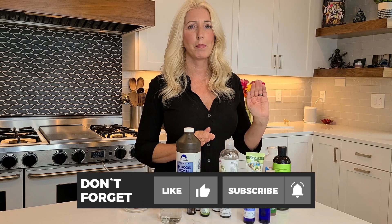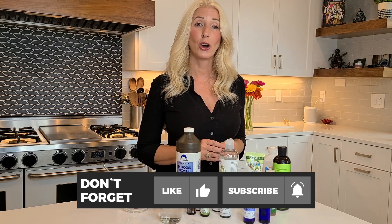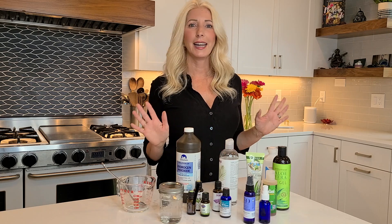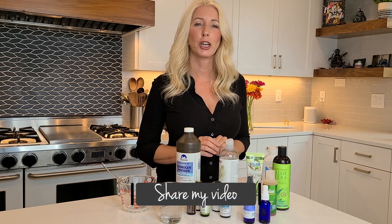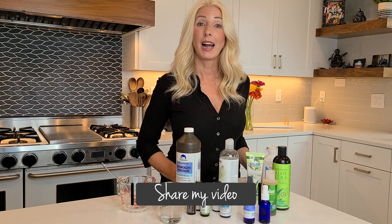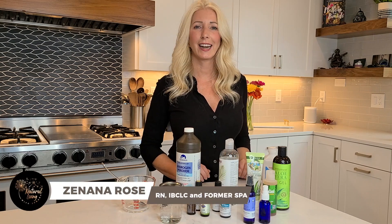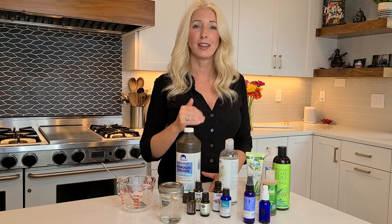Subscribe, hit the bell so that you get notifications for the next video, and share with anyone you think this information might be helpful for. Thanks so much for stopping by everyone — I look forward to seeing you again very soon. Take care and I wish you the very best of health. Bye friends, love you guys.